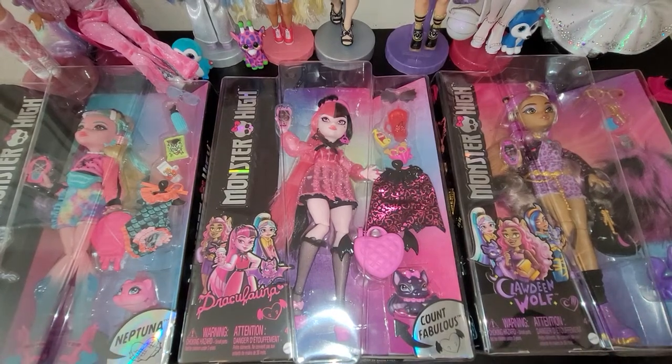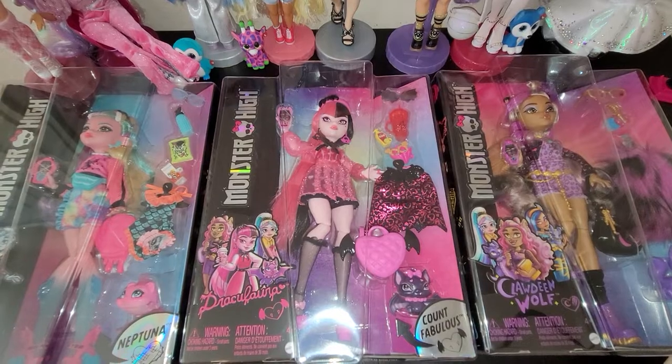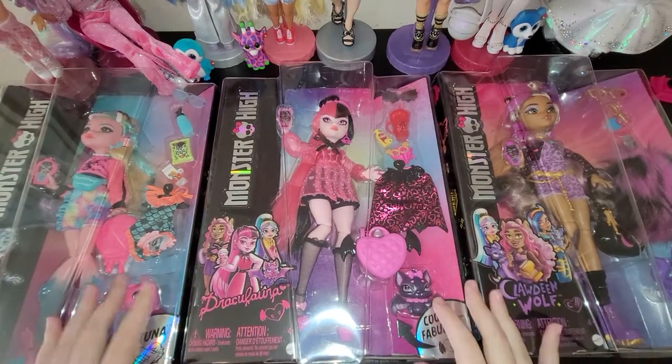Hi you guys! Look who I have with me - these three Monster High dolls: Laguna Blue, Draculaura, and Claudine Wolf.